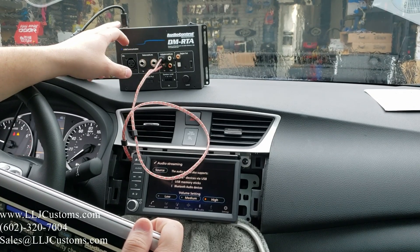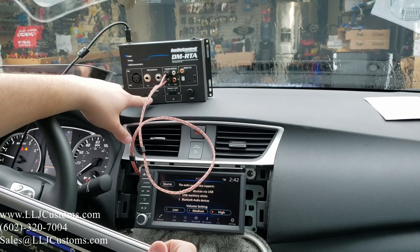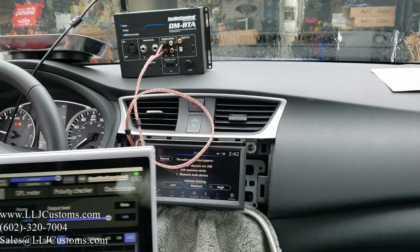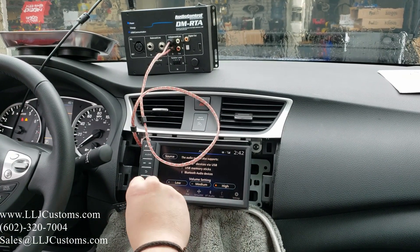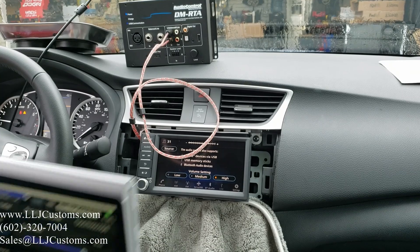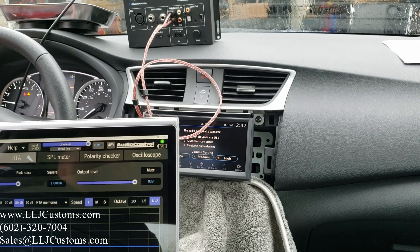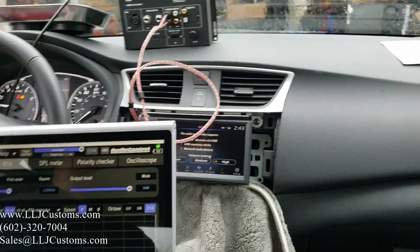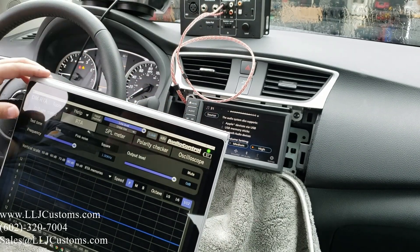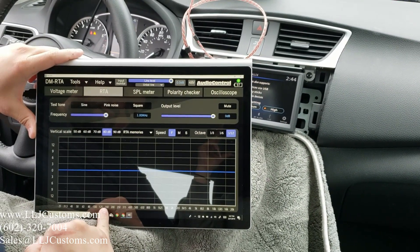You also have the ability to download the DM Smart DMR TA app on your phone and hook up a Bluetooth module to stream right to your phone. I like to use my laptop so I can store and record the files. We're going to leave it on high output. This radio distorts after 31, so we'll set it at 31. The phone is hooked up through the aux, and we'll leave it at 31.